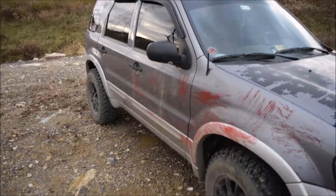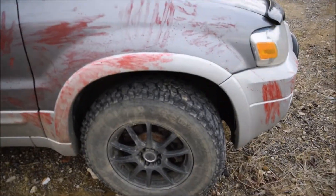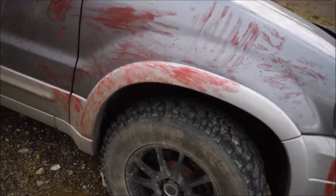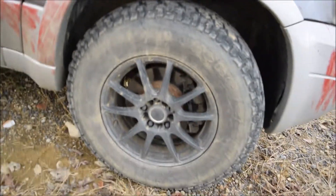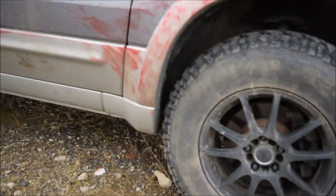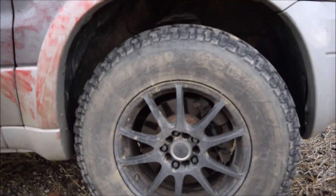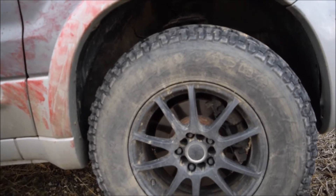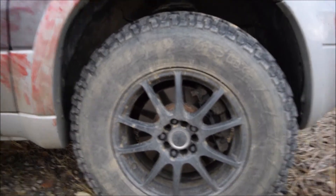The next thing I have are wheels and tires. These are Destination Mud Terrains from Firestone — they're pretty decent tires. They're looking a little small right now because they don't have much tread left. I probably got another half year out of them hopefully.